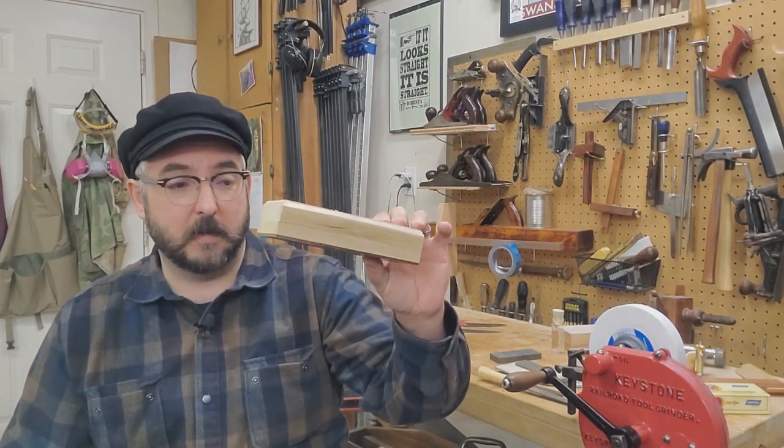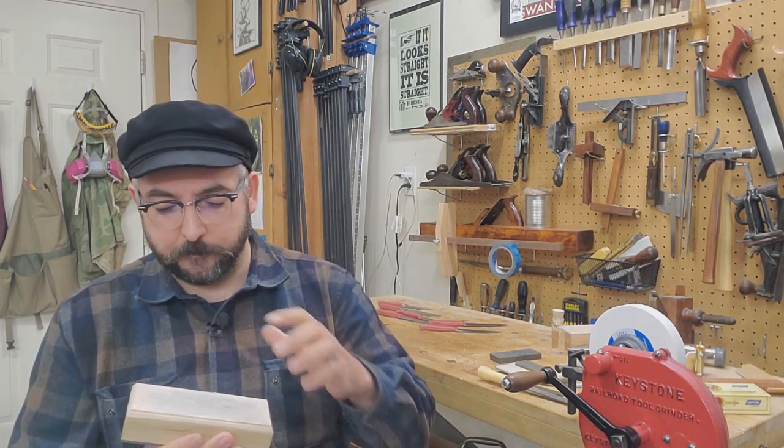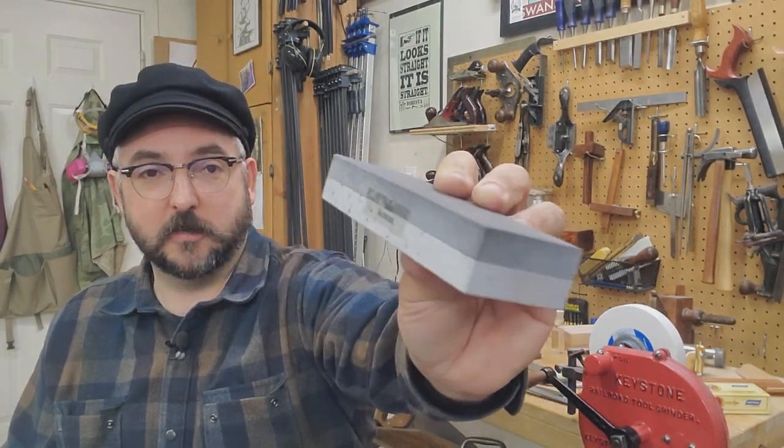I get my Arkansas stones from — I believe the shop is Dan's Arkansas Stones. Fantastic website, lots of products and various prices to fit your budget. In my Civil War carpenter's toolbox that I sometimes take with me to events, I got the medium and fine Arkansas stone already in the box. I paid a little bit more for this — $80 maybe. But anyone who sharpens often knows that you don't go cheap on your sharpening system. Try to get good materials made well and they will last you a lifetime. You can see there's a color difference between the two grits, and that is just the natural way that Arkansas stones work.